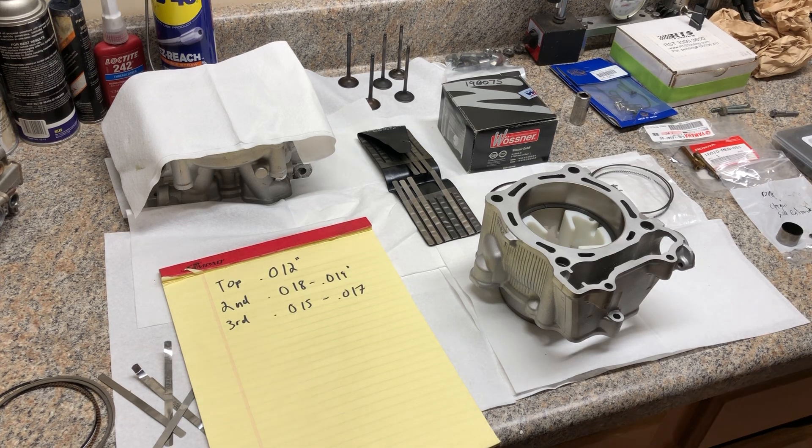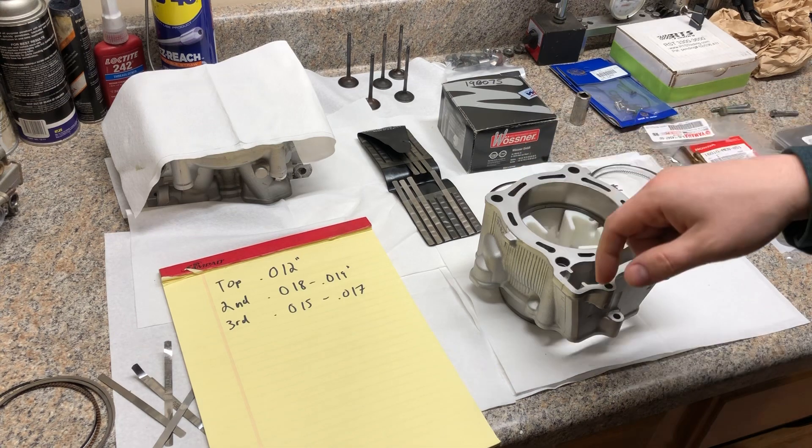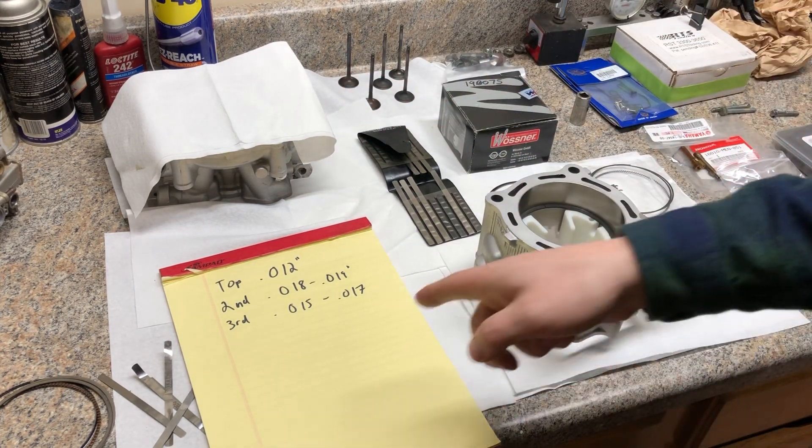All right, another installment of Project YFZ 2006 Special Edition. Finally got my cylinder head in and I'm setting up the rings on the piston right now. I will be going over the cylinder head shortly but I'm just gonna go over the specs on what I did here.